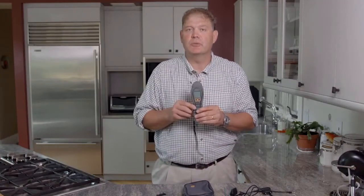Hi, I'm Chris Ranwell, Global Product Manager with General Electric, and today we're going to talk about the brand new Protometre Survey Master Moisture Meter.